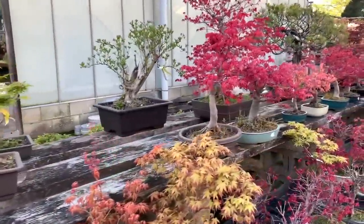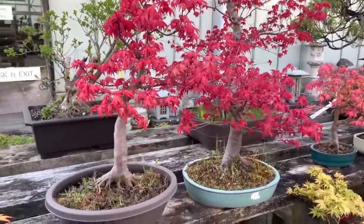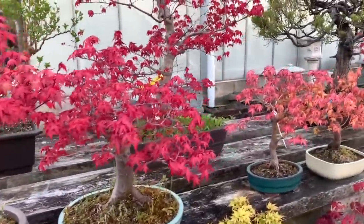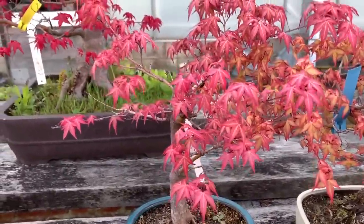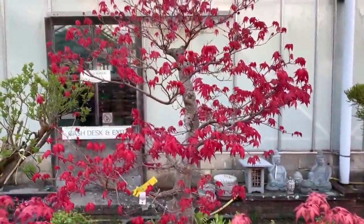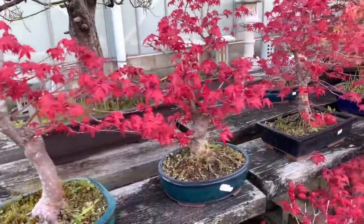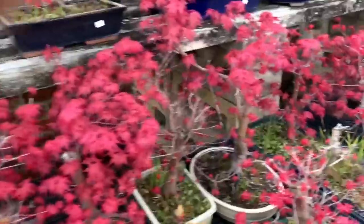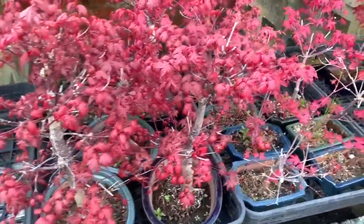If I walk around the nursery I will show you different deshojos and they will all have different colors. This one is also deshojo but it's almost a slightly orange color. That one is deep red — the typical deshojo. So are these, and so are these.